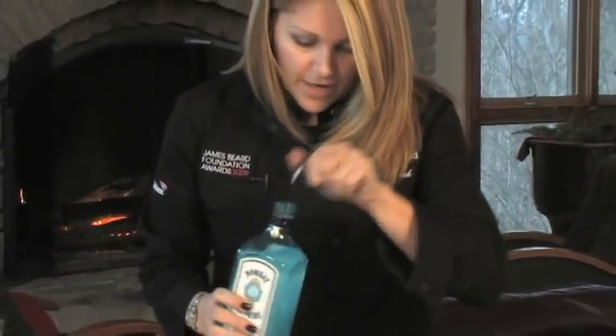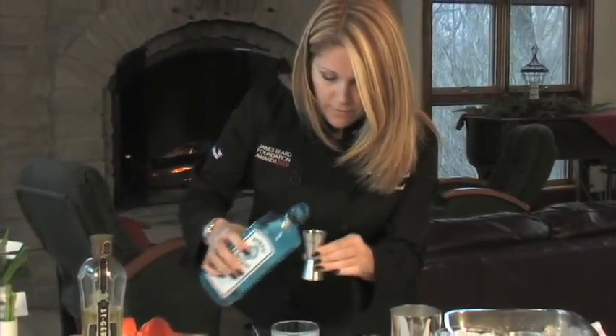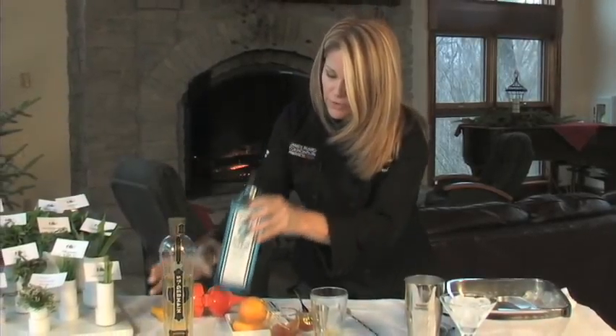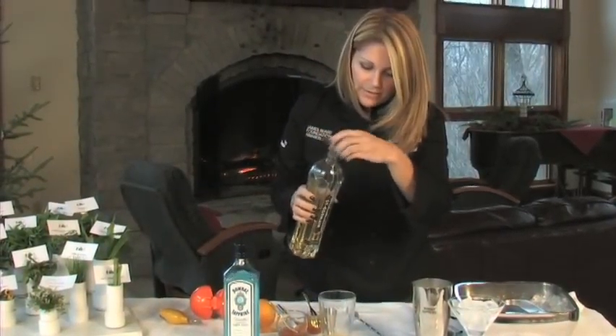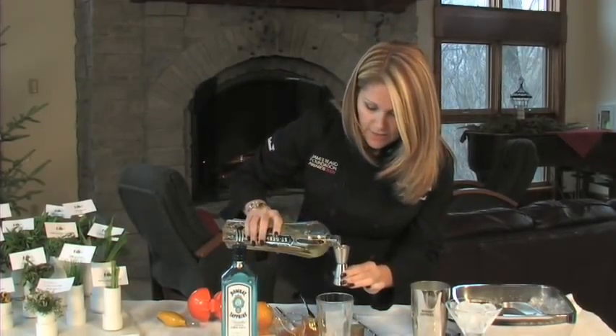I'm going to use Bombay Sapphire, an ounce and a half. And then St. Germain, which is made from elderflowers — but to me it has a little bit of a grapefruit taste. So I'm going to add it to my breakfast cocktail. Half ounce.